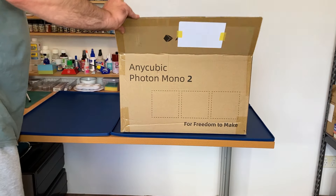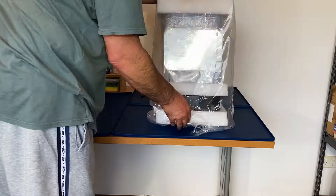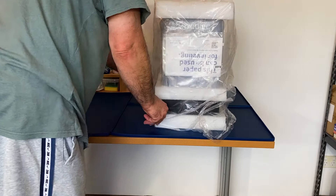My Anycubic Photon Mono 2 has finally arrived, so let's get it unpacked, set it up, and then do a test print.